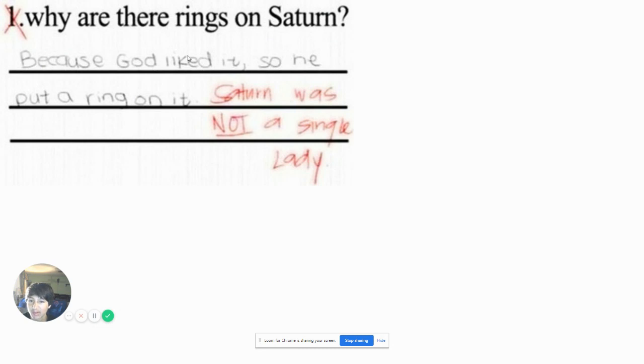Why are there rings on Saturn? Because God liked it, so he put a ring on it. Saturn was not a single lady. So Saturn was not single? How do you know all the other planets were boys and Saturn was the only female? That's why he put a ring on her. How do you know that, Miss Smith?